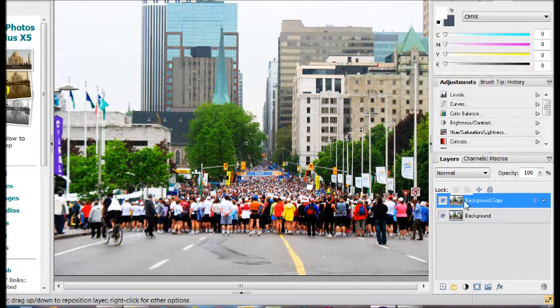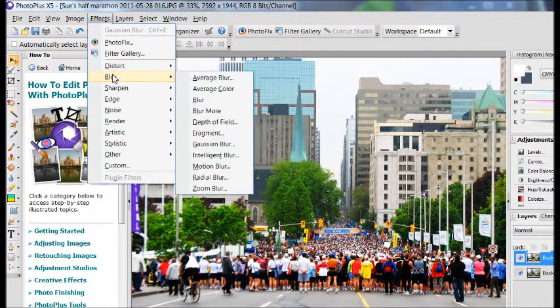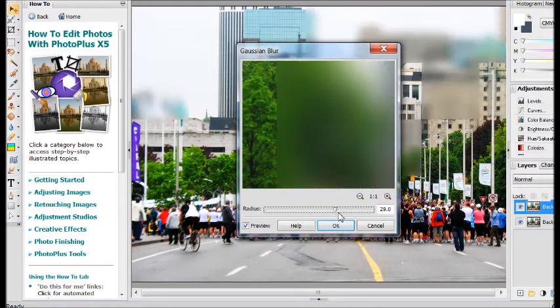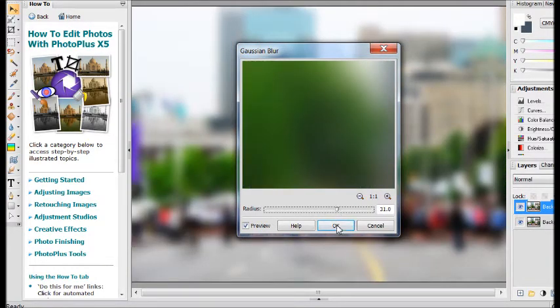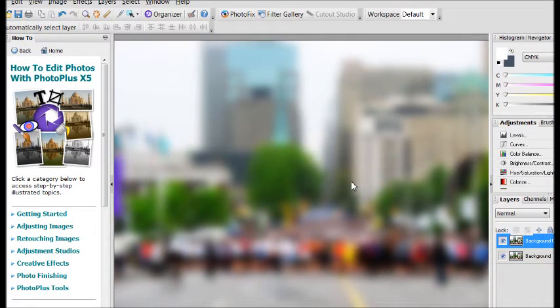Now we go up to Effects, down to Blur, and select Gaussian Blur — some people pronounce it Gaussian Blur. Drag the slider up to about 30. 29 or 30 — doesn't really matter. And that is now all blurred out.